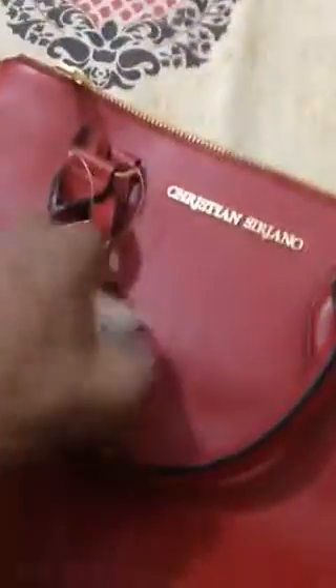So first we will just unbox this. We see something shiny — this is cool. First we see this purse. Let's see if there's anything inside this purse that the person who sent this package is hiding.